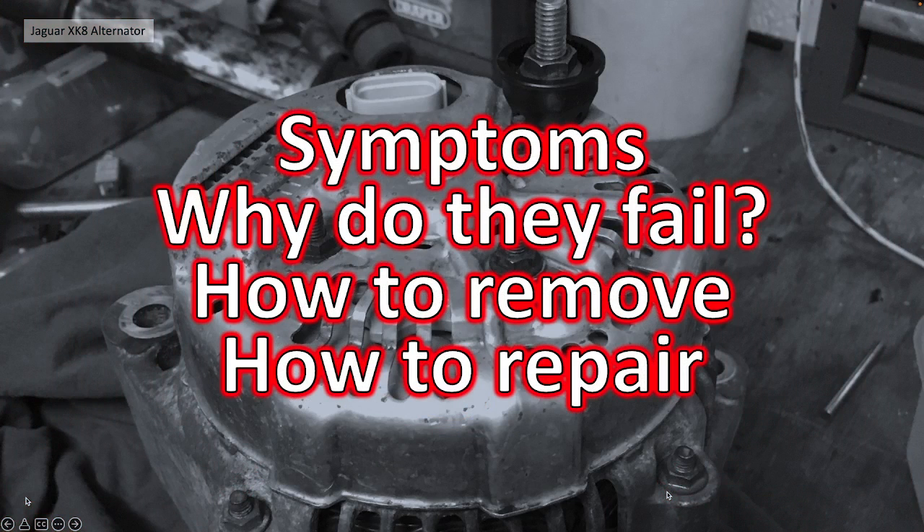I'm going to break this video down into our usual format into several sections. First, we'll talk about the general symptoms you have when your alternator is failing. We'll have a little discussion about why we think they fail. Thirdly, how to actually remove the alternator itself from the engine bay, and finally, how to repair it on the bench just by replacing some basic components.